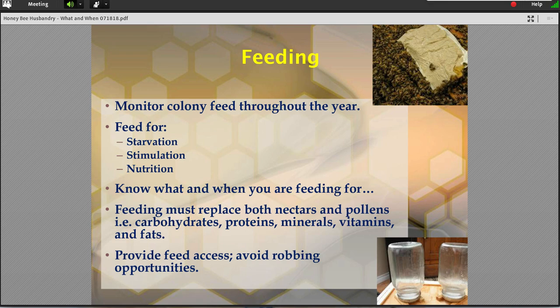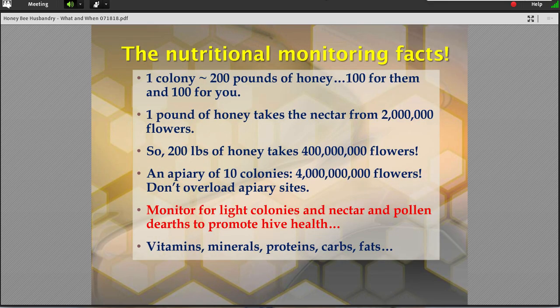Back to feeding — specific things we can do for the summer now. Feeding is important. There's no more nectar out there, there's no more pollen out there in most places. They need not only the carbohydrates but the proteins, vitamins, minerals, and fats. Monitor your food source. When is the last time one of you went into your hives — within the last say three weeks — and you could show me frames and frames of pollen still stored? Remembering how much it takes: the numbers are just telling. If you want to keep a simple colony through the year just to take care of itself, you're going to need about 2 million flowers. If you want 100 pounds of honey for yourself, do the math — you're not finding that in the local area.